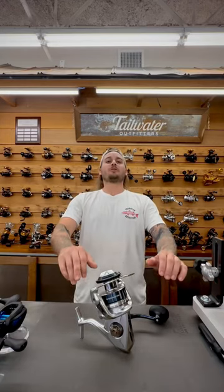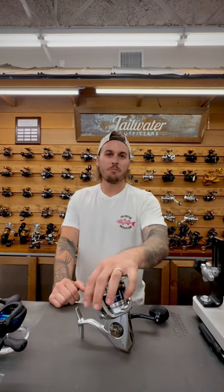We are talking tarpon fishing. It's never too early, so start now. What is the best bang for your buck setup? I'll show it to you.